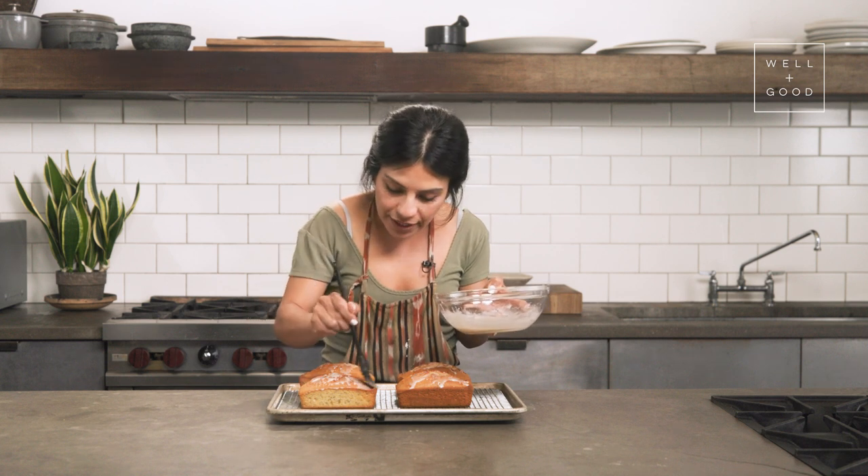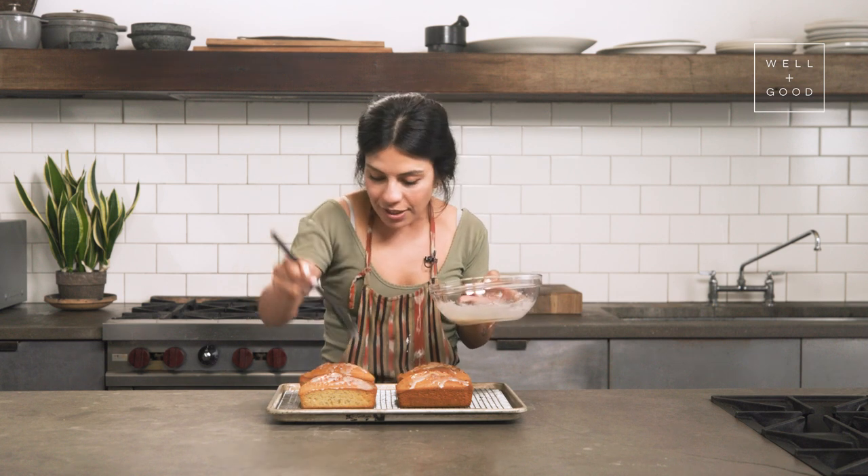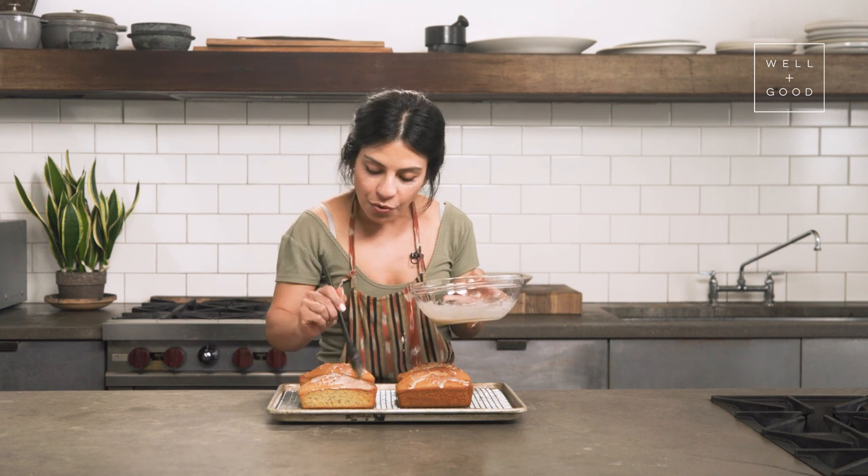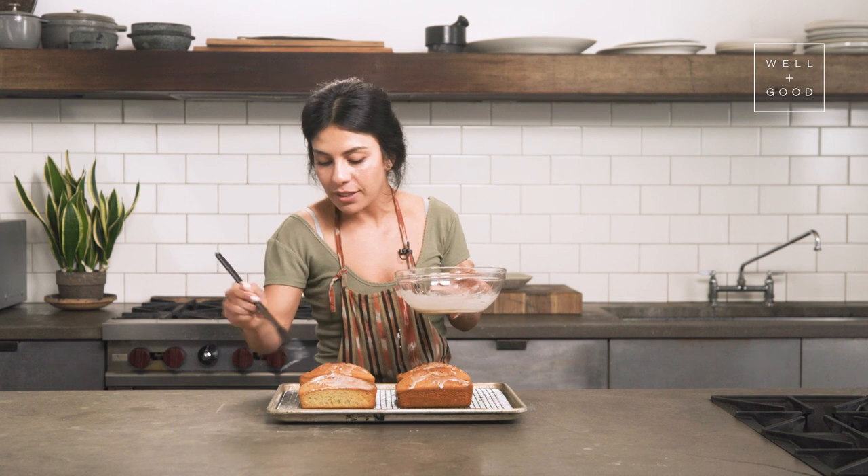I kind of feel like a Bob Ross moment here where you're like, and just a little light swoosh. Just so gentle with a flick of the wrist here.